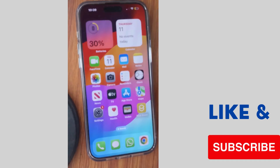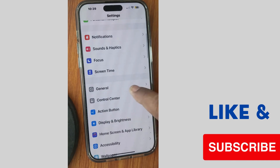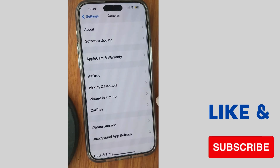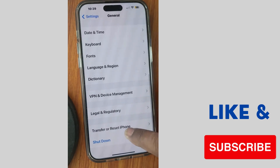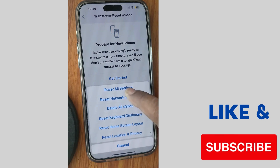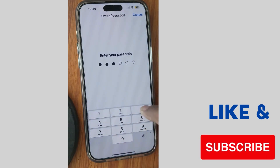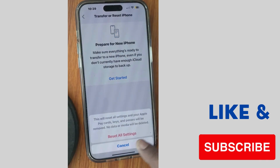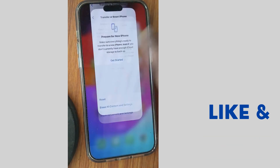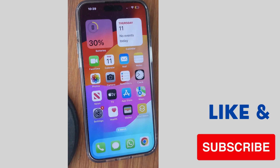Check whether your iPhone screen is now responding or not. If not, tap Settings again, go to General, scroll down and tap on Transfer or Reset iPhone, tap Reset, and choose Reset All Settings. Unlock your iPhone with Face ID or passcode, tap Reset All Settings again, and check whether your iPhone's right side or left side screen is responding or not.